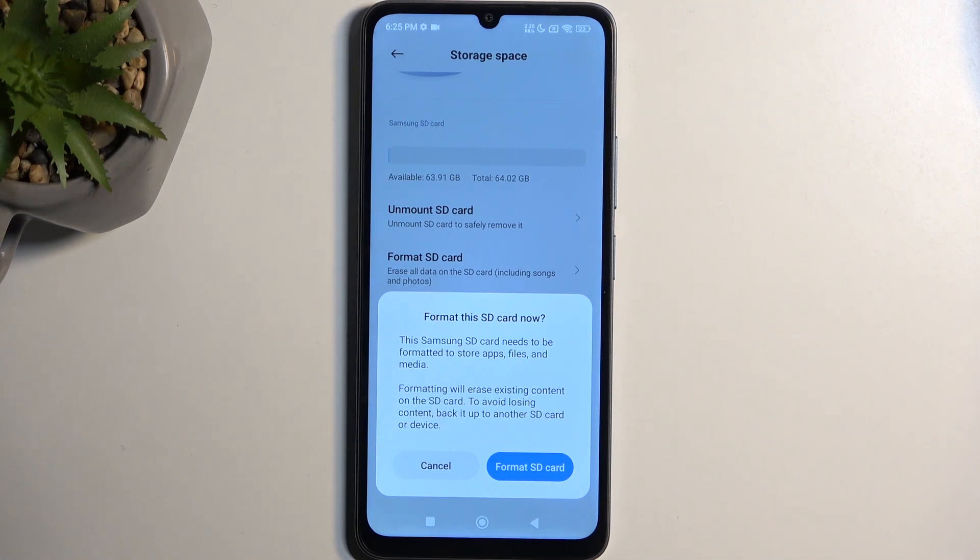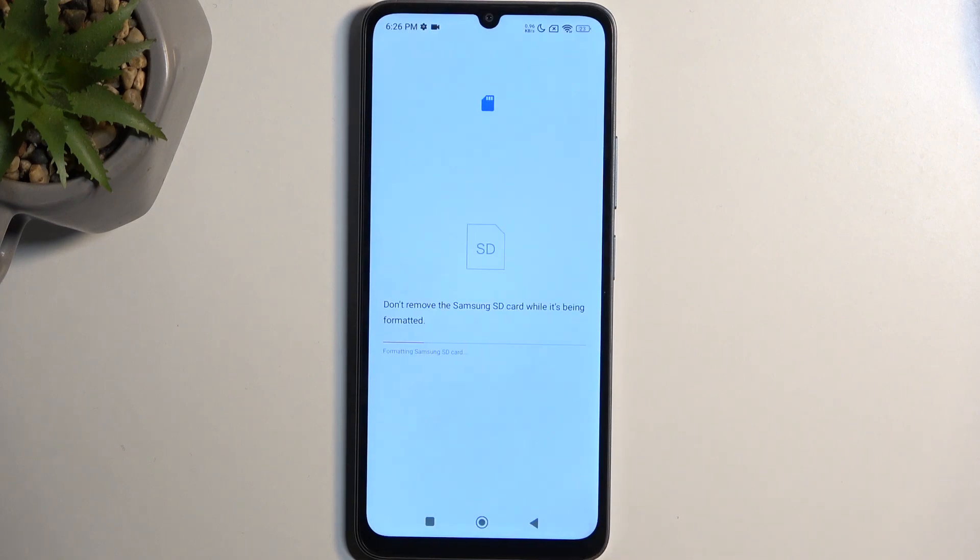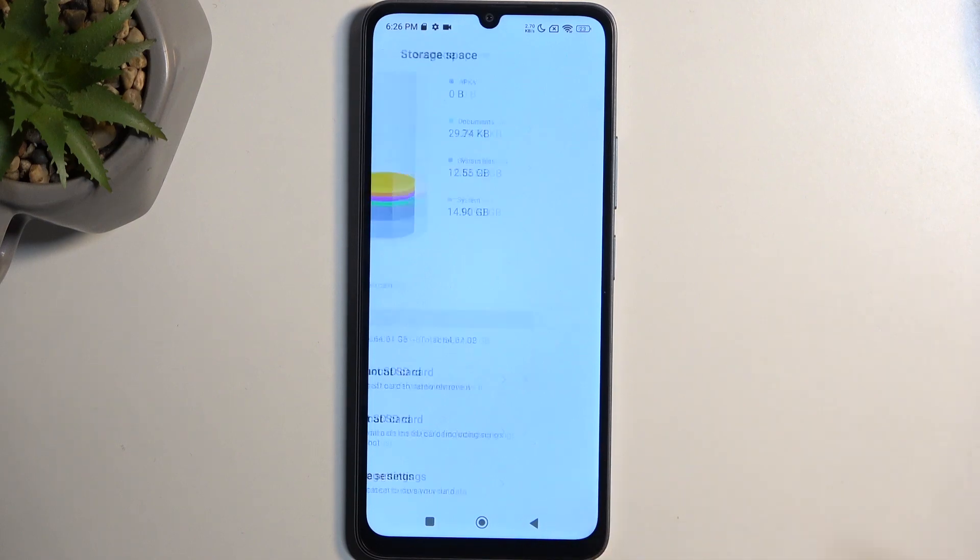I'm actually not sure if there's anything on here that I would want to keep — I think by the size there isn't — so I'm just going to select format SD card. This will wipe it out. That takes a couple seconds, and it should be right about done — there we go. Click done and that's it.